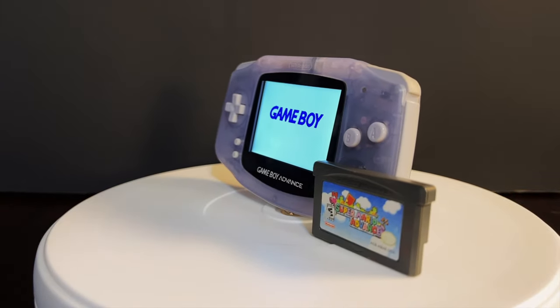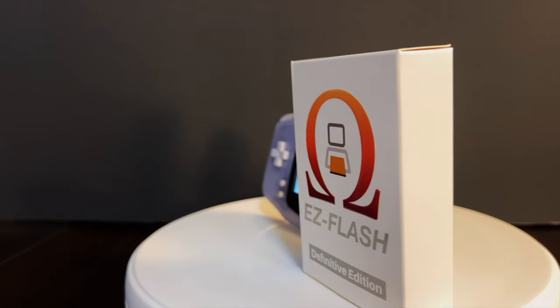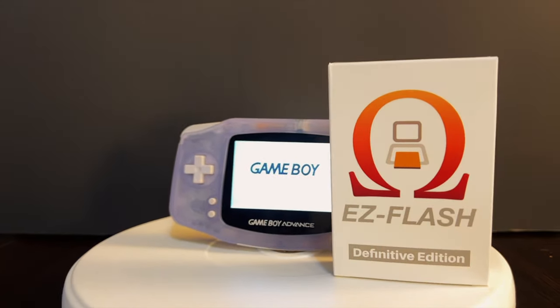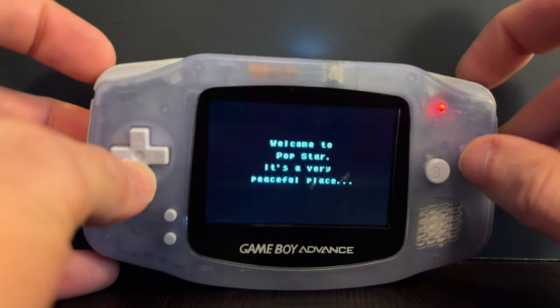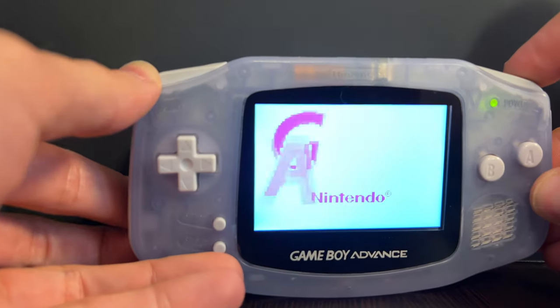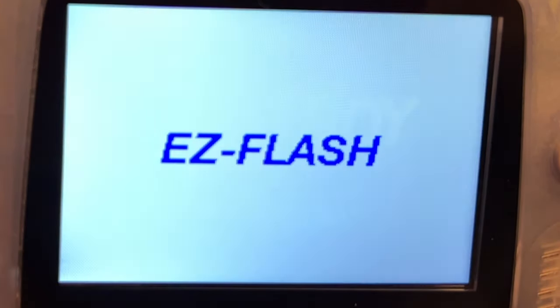A Game Boy Advance that can play any one game at a time is a fine system, but a GBA that can play 4,213 games across four different systems — now that's a gem. The EZ Flash Omega Definitive Edition will let you play Game Boy Advance, Game Boy, Game Boy Color, and a special trick up its sleeve — NES games on your Game Boy Advance. We're about to set this thing up and put it through its paces together.